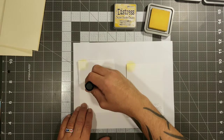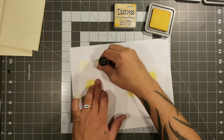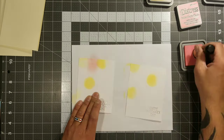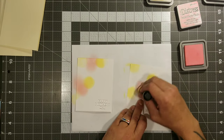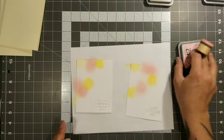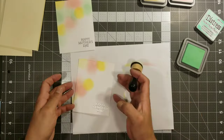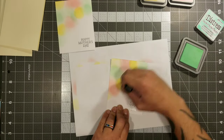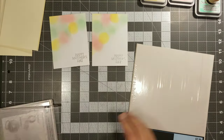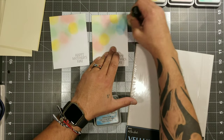Now we're going to get our distress inks and put little circles here and there — there is no right or wrong way to do this. I'm just trying to soften out those edges so it doesn't look like a complete circle. Then I'm going in with basically four different colors to mimic little flowers that will peep through the translucent leaves. It just looks so pretty — I really fell in love with this card. Go ahead and add whatever colors you want.